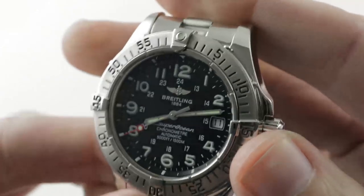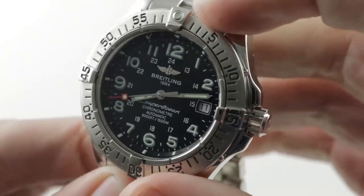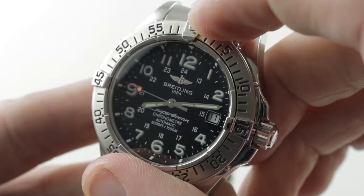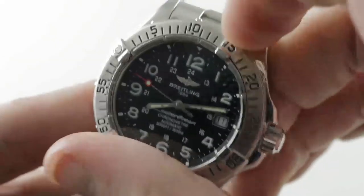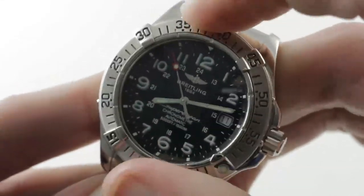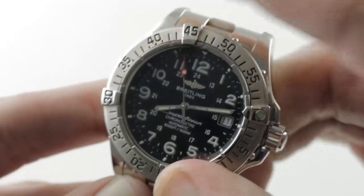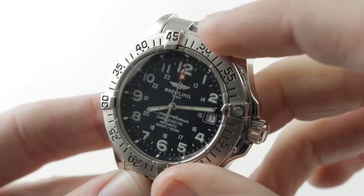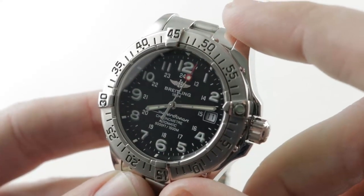This is a very tough arrangement. It is a fully calibrated unidirectional dive bezel with 120 clicks and a very sharp, crisp detent — have a listen. It feels as good as it sounds. You line the luminescent pearl up with the minute hand and you've got an impromptu 0–60 minute count-up timer. I prefer this to a chronograph — it's just easier to read.